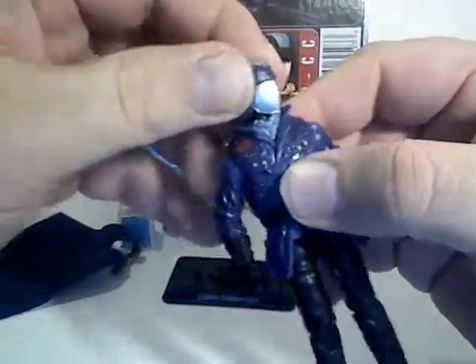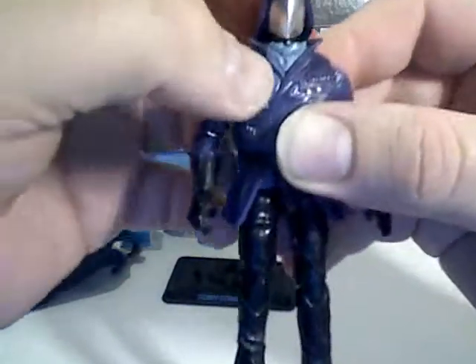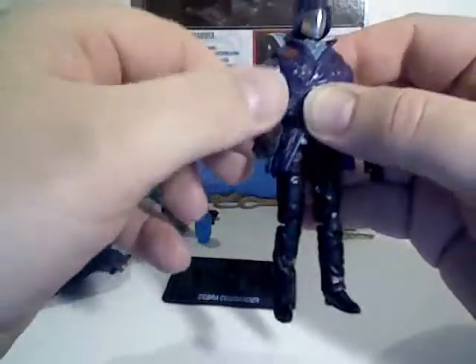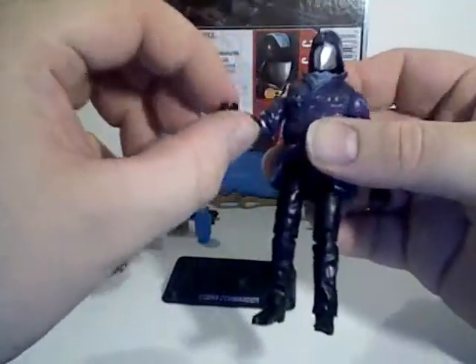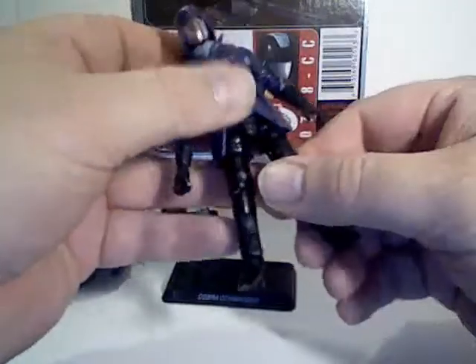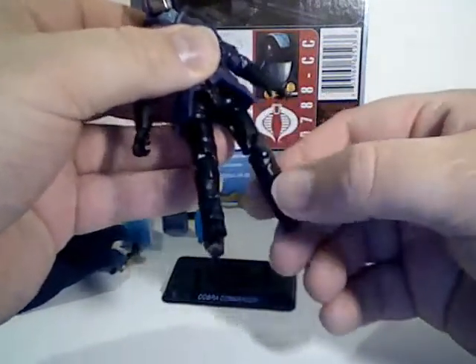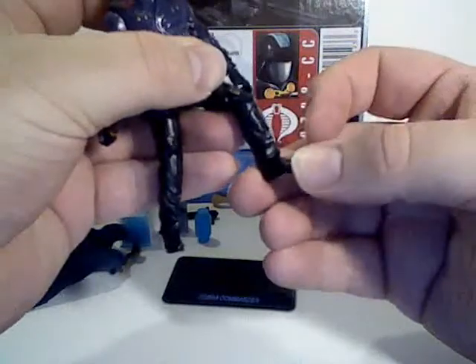For articulation, the head goes side to side with very slight up and down movement due to his ascot. Arms go all the way around, out, and bend and rotate at the elbow and wrist. He's got torso articulation, hips go forward, back, and out to the side, a double knee joint, and his feet do slightly bend.